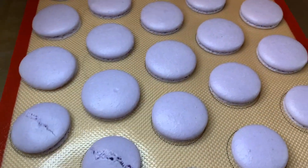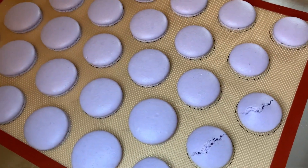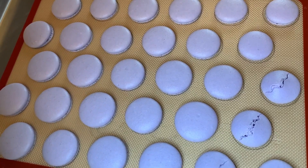Sometimes they crack, but that's okay — you can still eat them. They're still delicious.